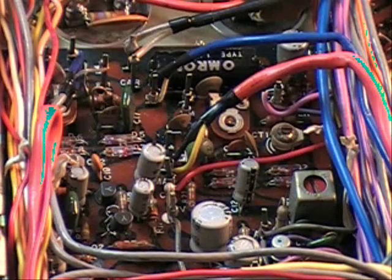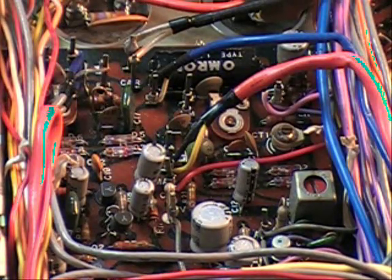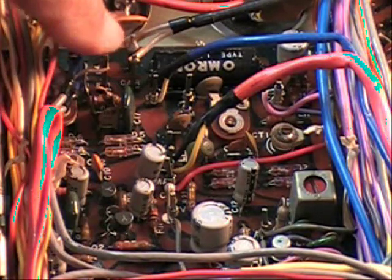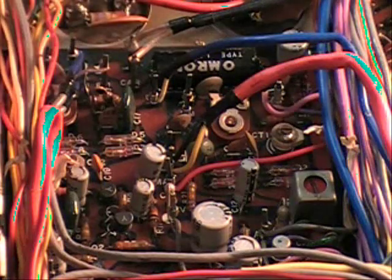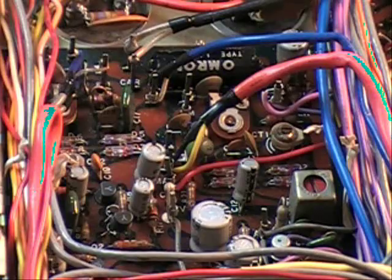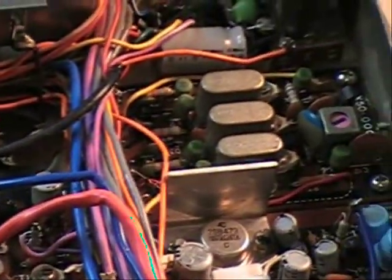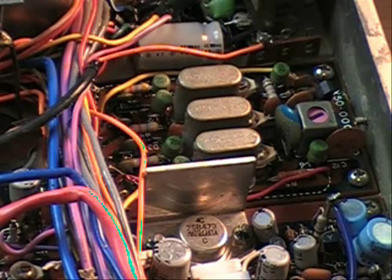I started at the generator board. I wanted to see if there was anything coming out. On receive, I had a carrier signal — which you have to have; without the carrier signal there's nothing going on. But on transmit, it dropped to zero. So with no carrier signal at the generator board, I traced it back to the carrier board. At the carrier board, I should have had a signal right here which would go to the generator board, and there was none there.